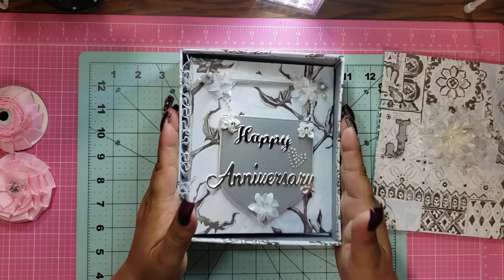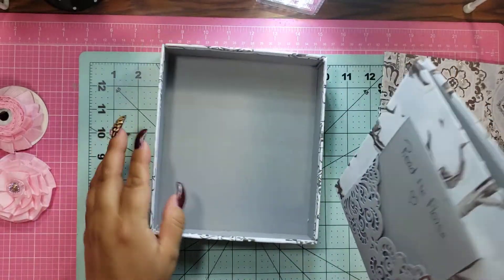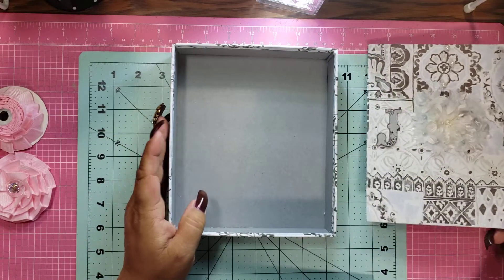So you open it up like this — this is the lid and here is the card. The card looks like a book and I can tell you that it feels like a book. It's really sturdy. So let me just go over the box real quick.